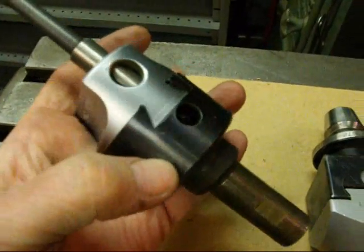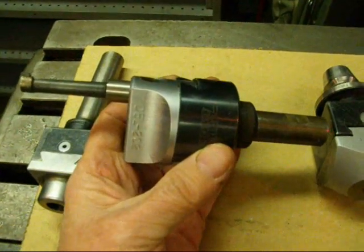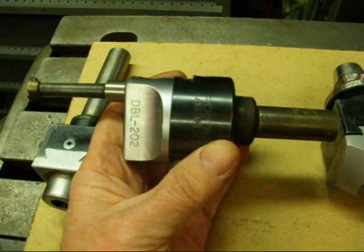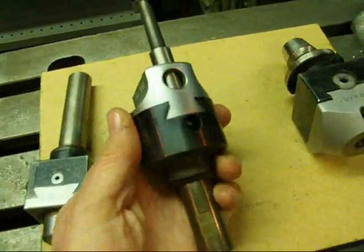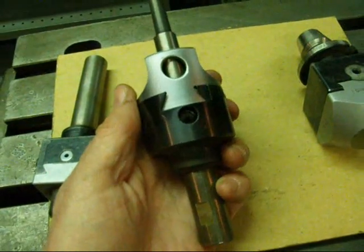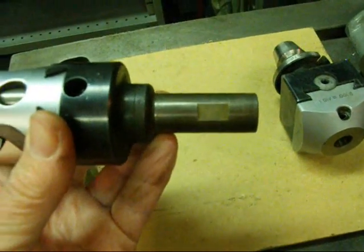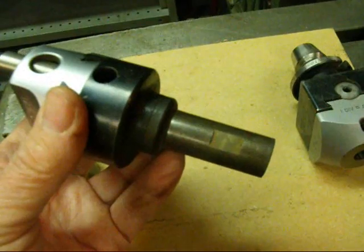You've got to remember with any boring head that as you offset the boring bar and increase your diameter, it becomes off-center and will often vibrate. So you need to run your machine accordingly slow. This one also has a three-quarter shank which lends itself very well for the Bridgeport — just put it in a three-quarter collet.